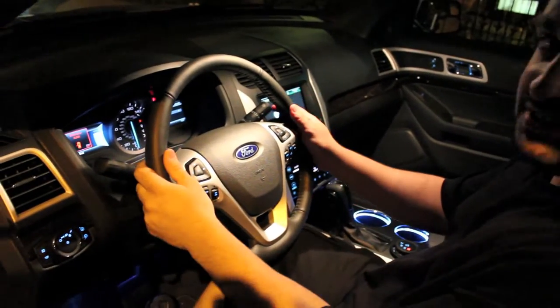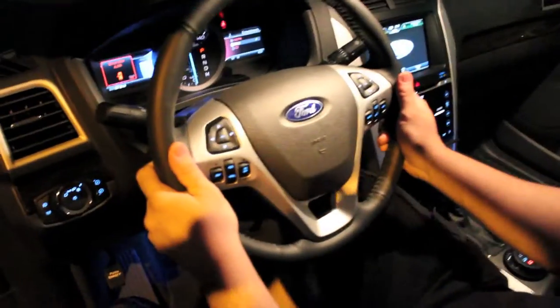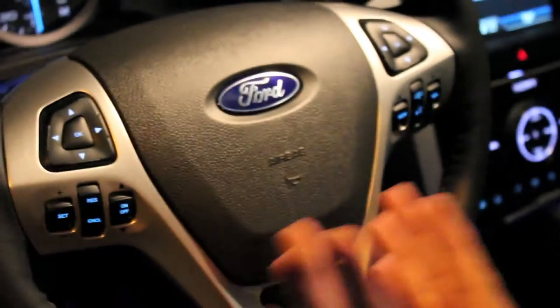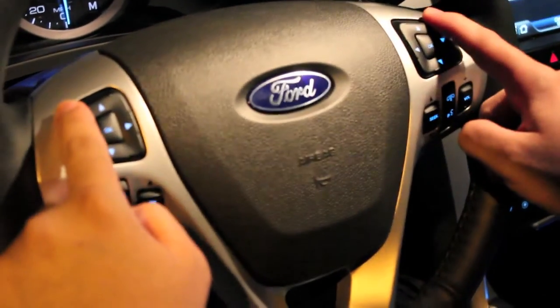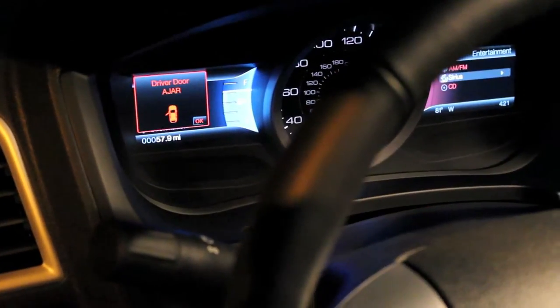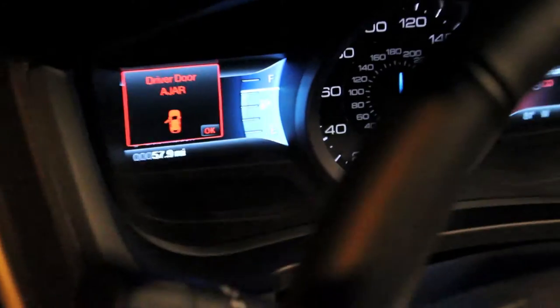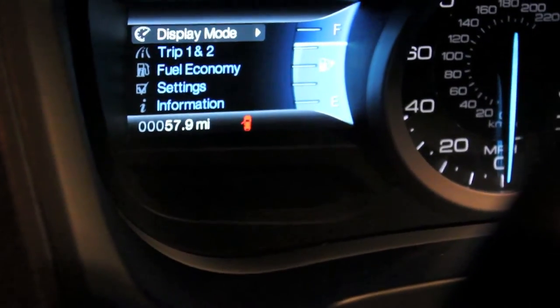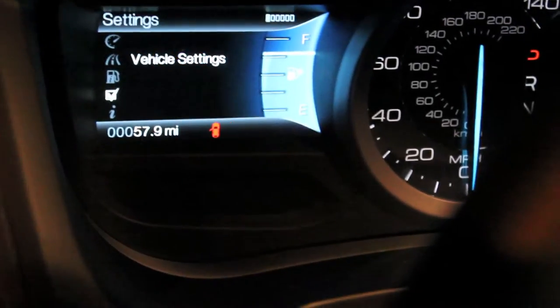Let's start with the steering wheel. As you can see, the steering wheel has a lot of buttons — for a first-time user it may be pretty confusing, but I'll try to make it simple. These two D-pads with OK buttons are for each of the screens. The left screen tells you all the car settings: display mode showing miles to empty, trips, fuel economy, and car settings — very handy while driving.